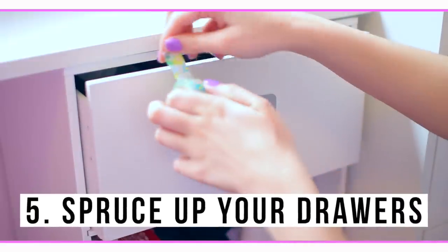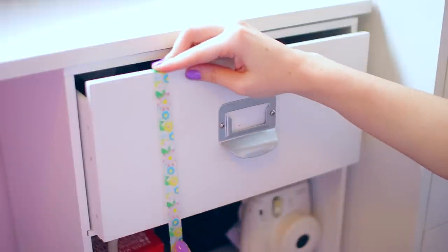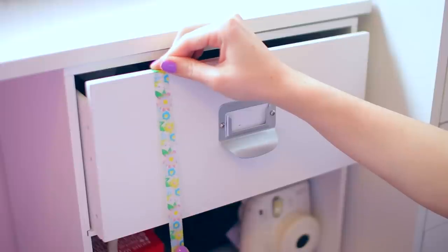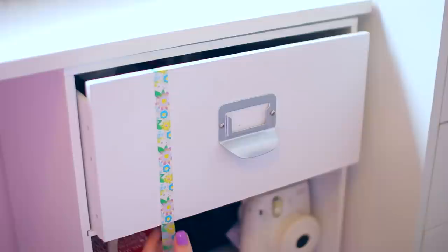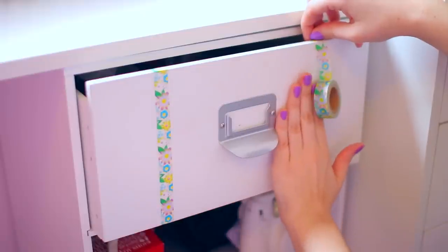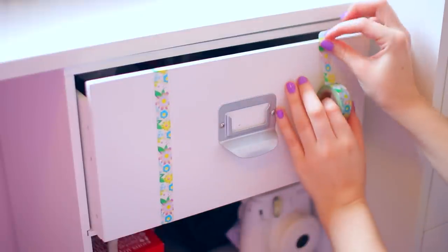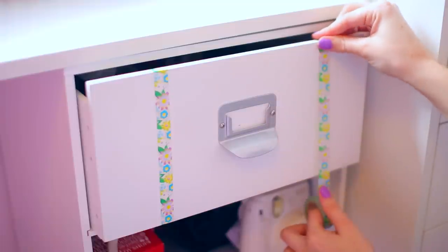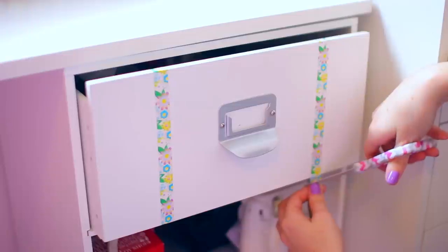Number five is to use washi tape to spruce up your drawers. If you're wanting to bring a little bit more color into your room for springtime, I recommend using a floral washi tape like I have here. I'm basically just lining my drawer with this and adding a couple stripes — I thought it looked cute on my nail polish drawer. I'm just eyeballing it to make sure they're somewhat evenly spaced. This is awesome because you can take it off whenever you want and also change the colors if your room's color scheme changes.